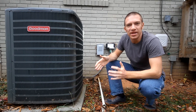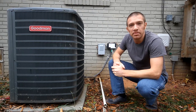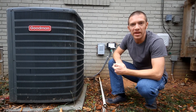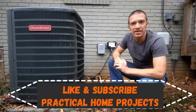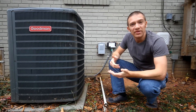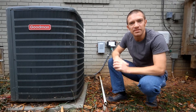Hey guys, welcome to Practical Home Projects. Today we're going to be diagnosing a frozen heat pump as well as replacing a defective defrost control panel. If you like the stuff we do, we'd really appreciate a like and subscribe, and leave any comments below. If you want to jump straight into the defrost control panel replacement, just hit that timestamp down below.